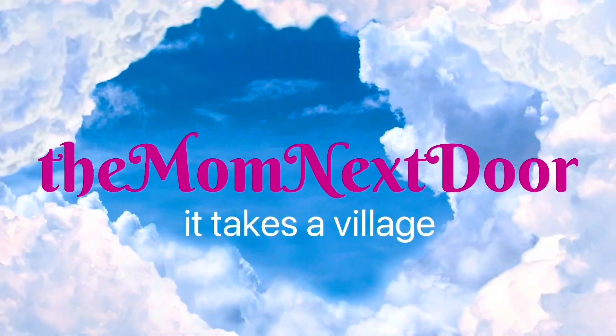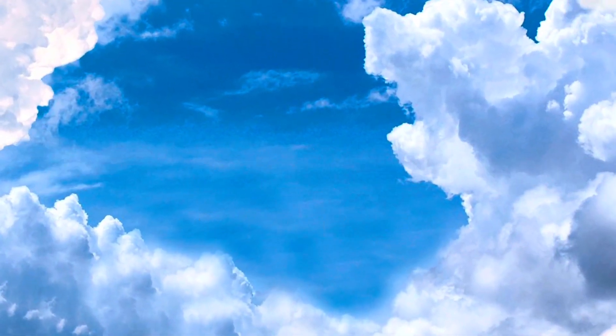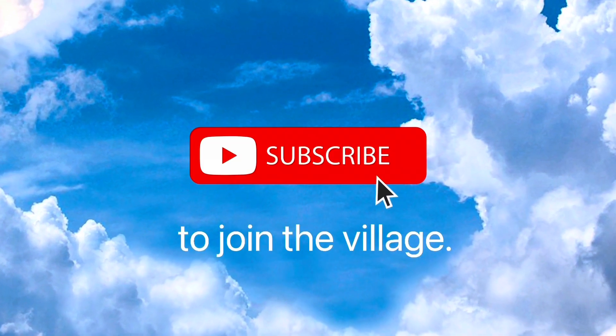Thank you so much for watching all the way to the end. I invite you to like, comment, and of course subscribe and join the village.